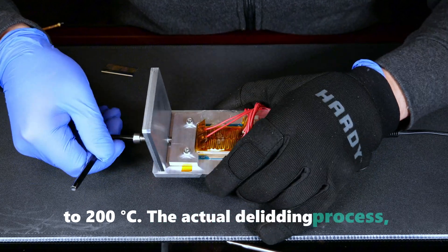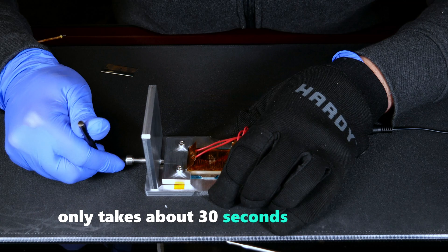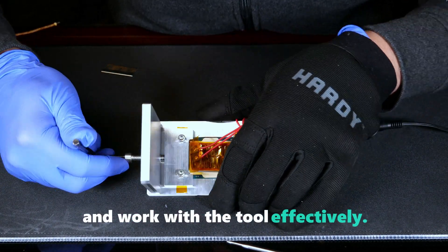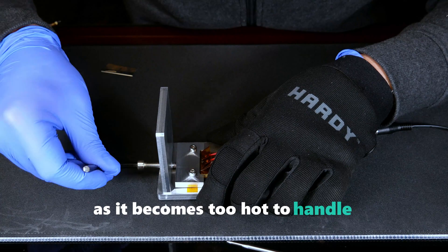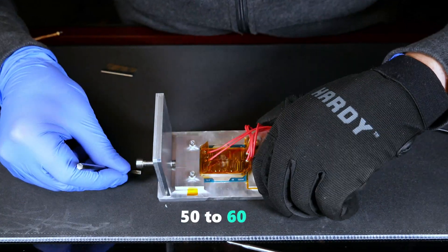The actual deliding process — wedging the IHS — only takes about 30 seconds to 1 minute, providing plenty of time to maneuver and work with the tool effectively. Notice that I'm wearing a thick glove on the hand holding the aluminum fixture, as it becomes too hot to handle bare-handed, reaching temperatures of approximately 50 to 60 degrees C.